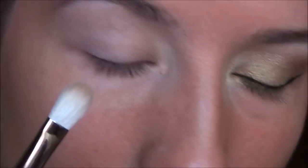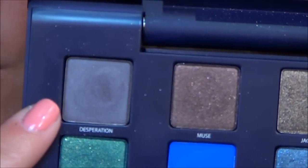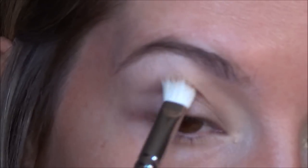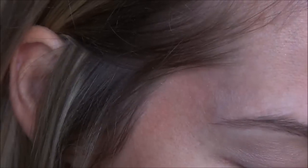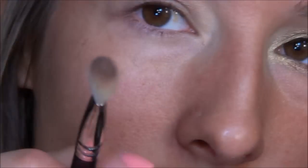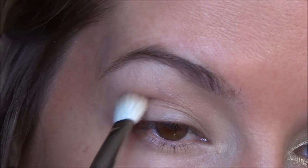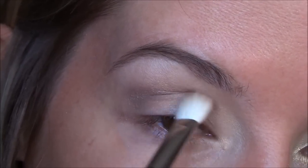I'm going to be taking in my crease the color Laced from the Vice Palette, which is this one right here. And then I'll be taking a little bit of the shade Desperation, which is this gray color right there. So I'm just going to start off with the color Laced right in the crease, just to give it a bit of definition, and then a little bit of Desperation to give the crease a bit more definition.